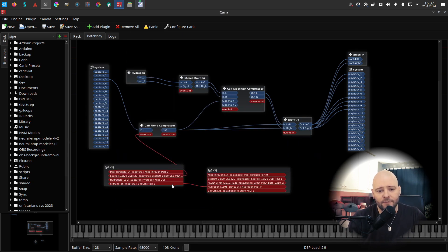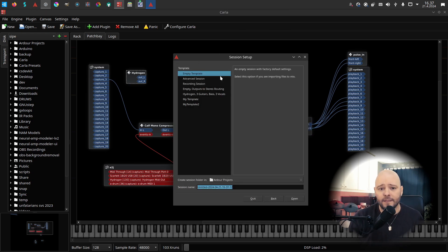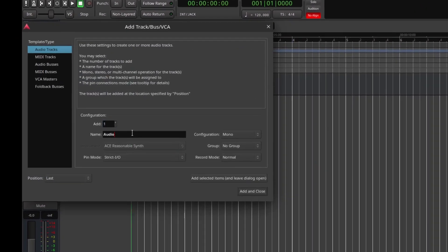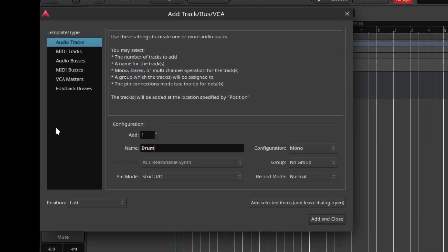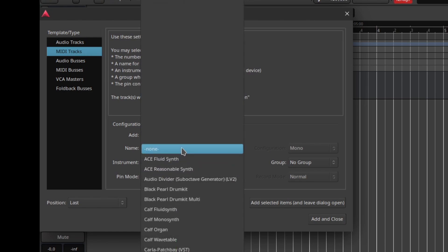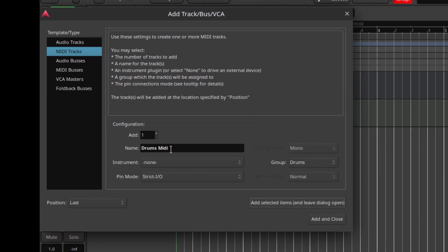I'm going to disconnect Hydrogen and use it in Ardor instead. Let's start Ardor — that's what I want to use for recording. I'll create a new empty session, routed to the stereo routing plugin, and add a drums MIDI track — it doesn't need any instrument. I'll create a group called 'Drums' controlling selection and color.